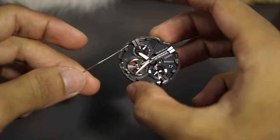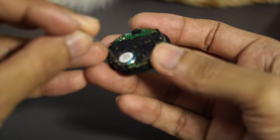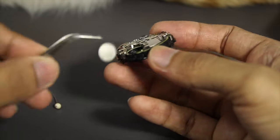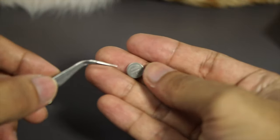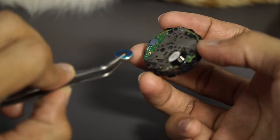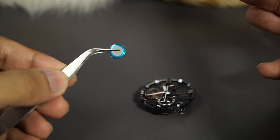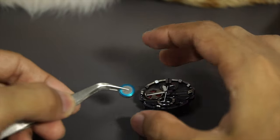Now we have the movement. Before continuing, I need to remove the battery and then remove all the hands and components from the front. For the CTL 920 battery, just use a needle to unclip the clip at the front — every G-Shock uses similar construction. Pull the battery out. It's very small. I don't have to replace it since it's still working fine, but if yours is damaged, one should cost around 10 to 15 dollars. Just plug it back in and follow the instructions on the back plate.